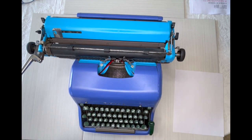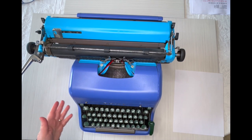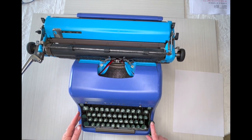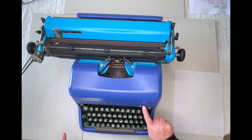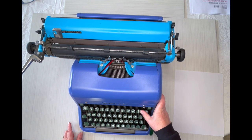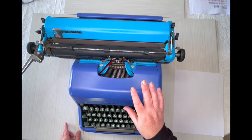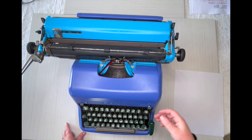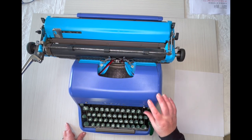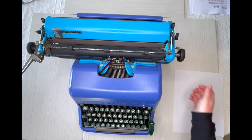For tabs: right here is the tab key, you clear your tab here, and you set it here. Your color selector is on the right side — it's on red right now. There's black, and if you bring it all the way to the right you'll see white, which means stencil, and it won't type anything. Make sure it is firmly on black or red. Okay, let's load some paper and do a typing demo.